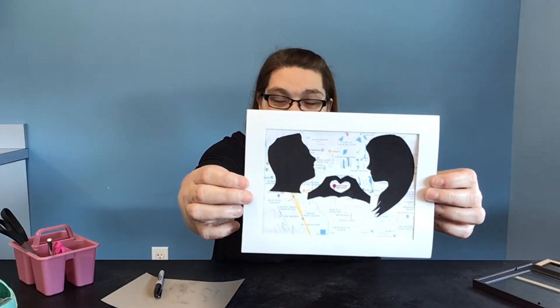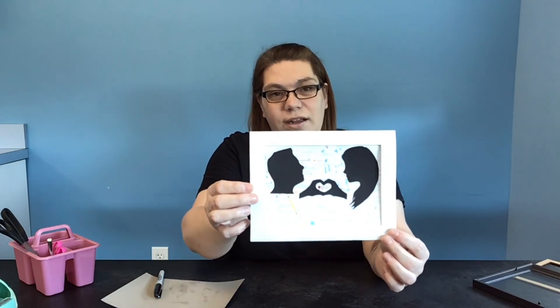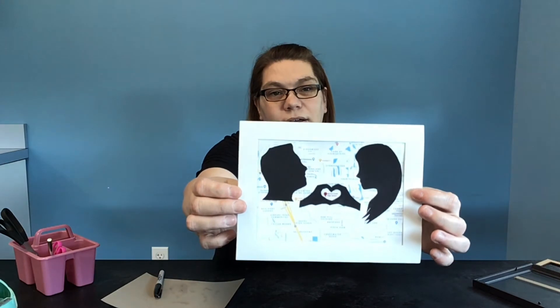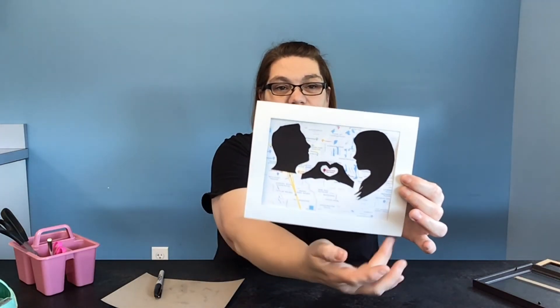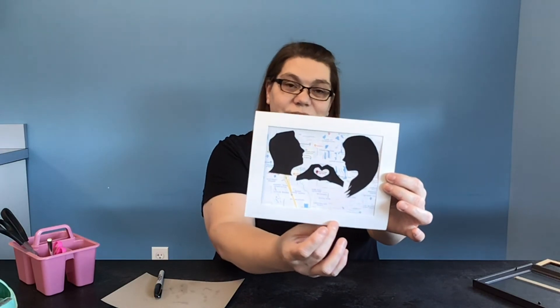We've almost completed our profile silhouette keepsake. Now if you would like to change the color of your matting, you could go over it with paint or marker. You could write a special saying all the way around it. At this point I'm going to go ahead and write the latitude and longitude of Spruce Creek High School right across the bottom.